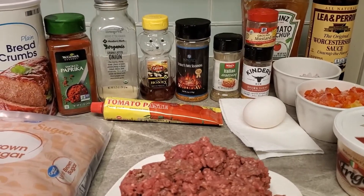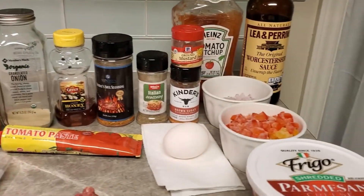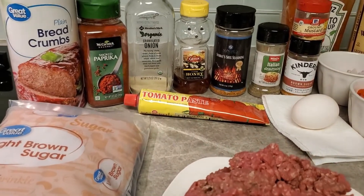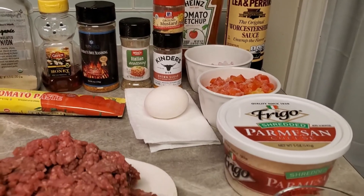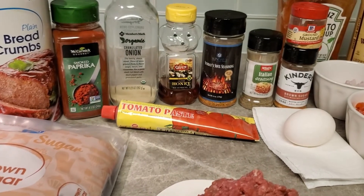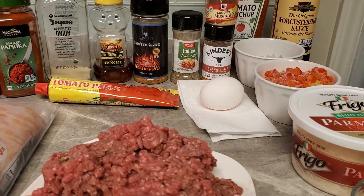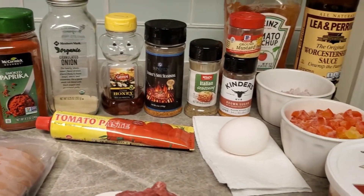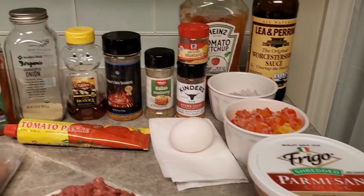Welcome back! Today we are going to be making mini meatloaves stuffed with mashed potatoes. You don't see the mashed potatoes because I've got them in the refrigerator cooling. Make your mashed potatoes however you make yours — I boil mine in water with a little bit of salt and garlic, and I add sticks of butter depending on how many potatoes I have.